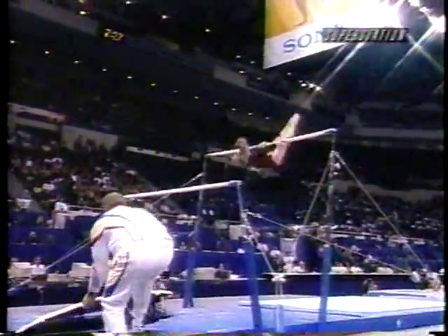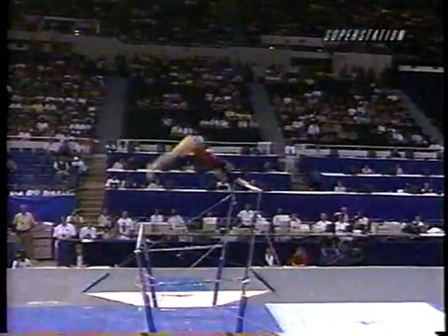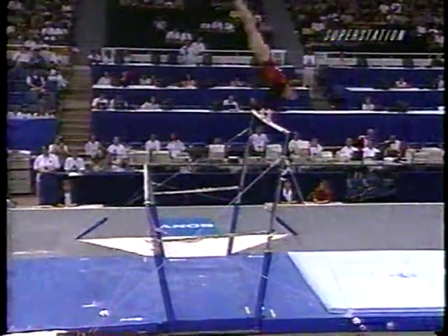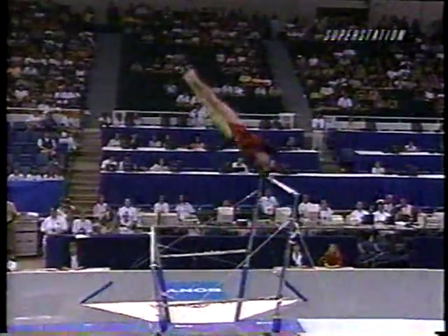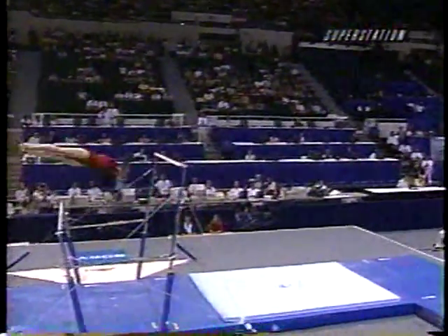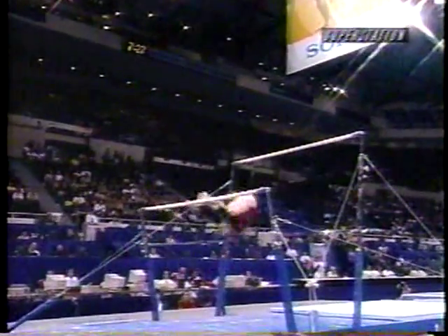She watches as her old rival gets on the uneven bars. The Romanian's velocity, particularly on this — oh wow. Good save. Very good save. The judges are going to see it though and take a little deduction. They're a little sloppy, both she and her teammate Maria Olaru, a little sloppy in the warm-ups. Watch the feet form — not quite as fine-tuned as we're used to seeing.